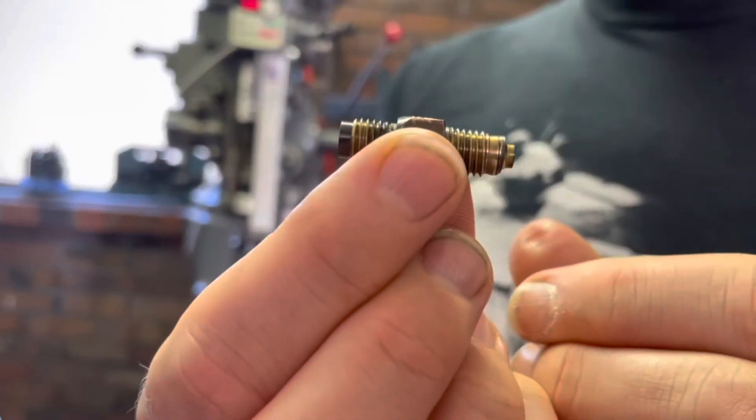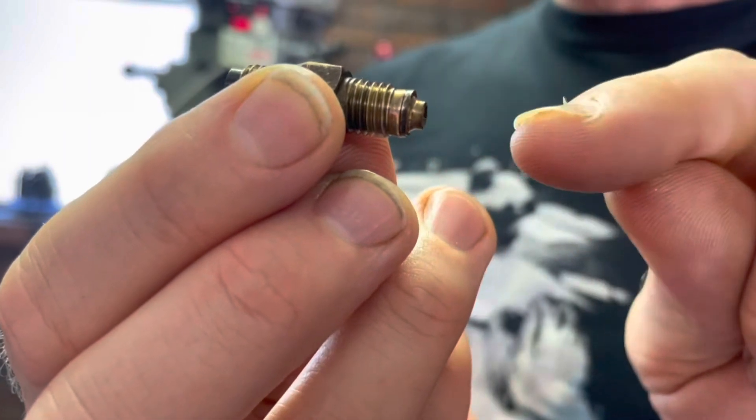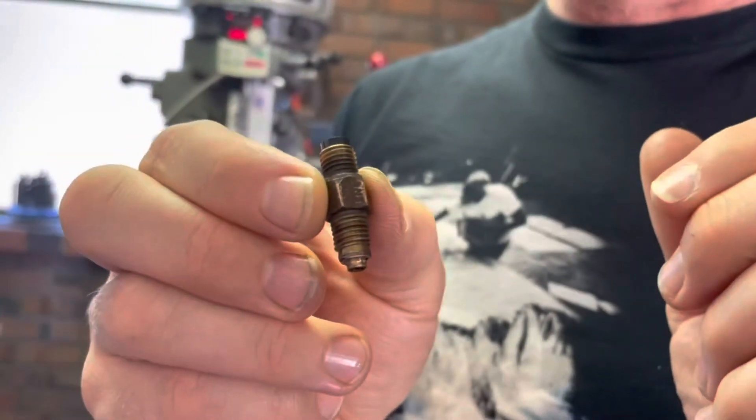What we're going to do is press from this end — this section can all come off and all the internals can fall out the bottom, then you can rinse them out. So this is how I did it.